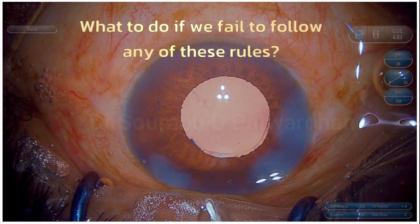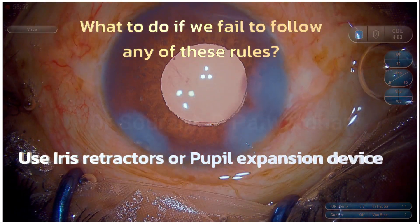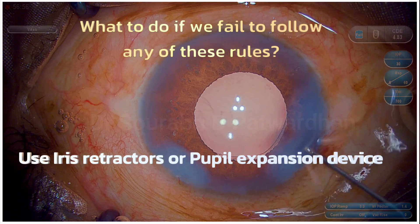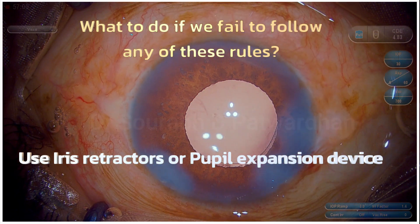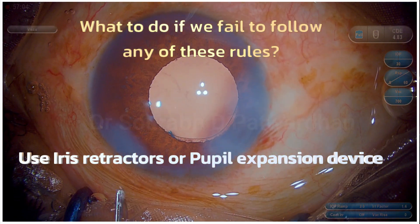If you fail to follow any of these rules — from rule 1 to rule 7 — just pause and use iris retractors or a pupil expansion device, then go ahead with the surgery. These are the golden rules you must follow while dealing with mid-dilated pupil cataract surgery. Thank you so much.